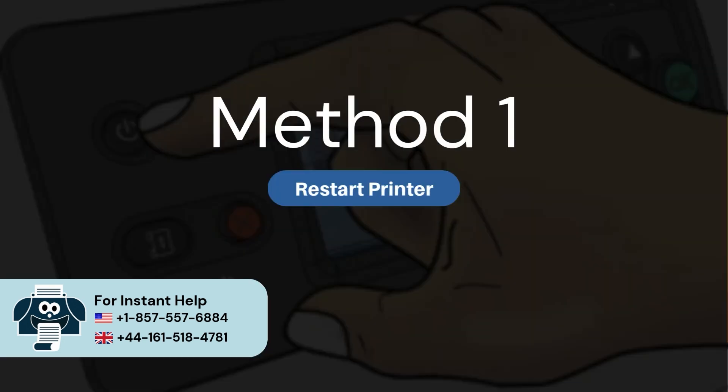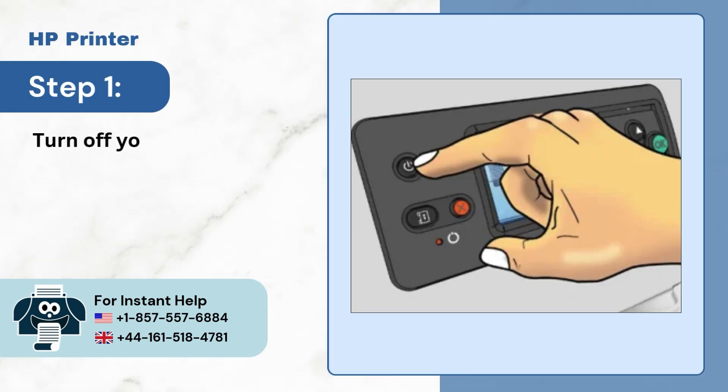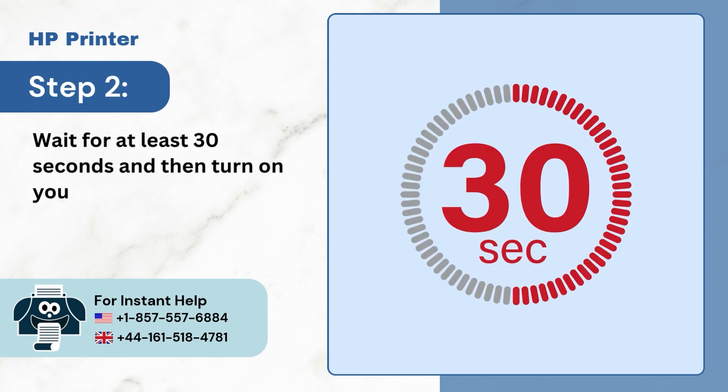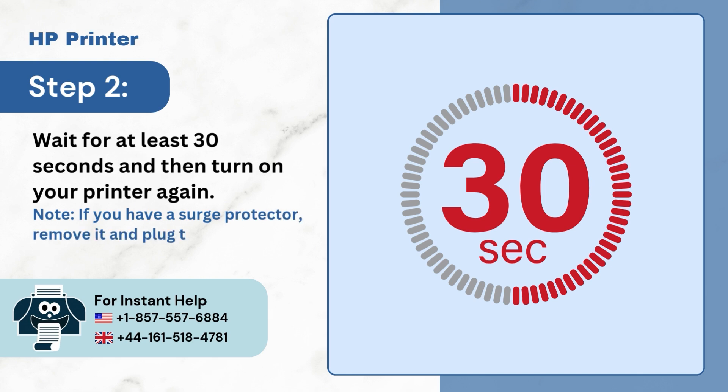Method 1: Restart printer. Step 1: Turn off your printer. Step 2: Wait for at least 30 seconds and then turn on your printer again. Note: if you have a surge protector, remove it and plug the printer directly into the wall socket.